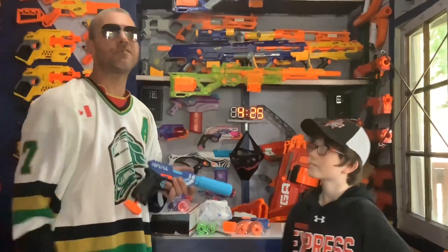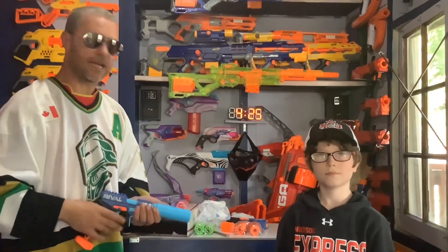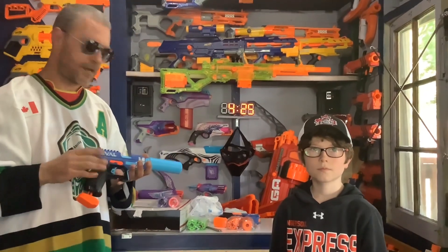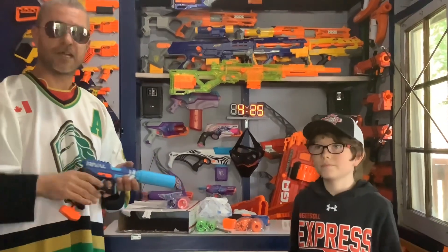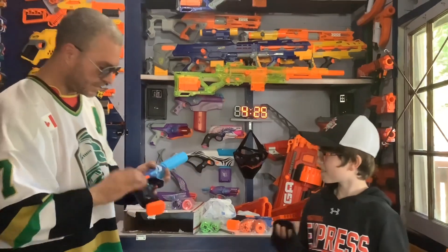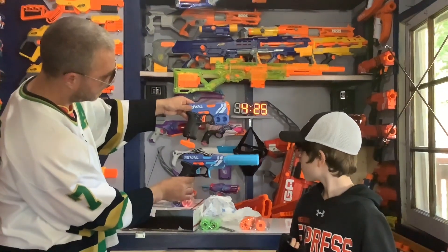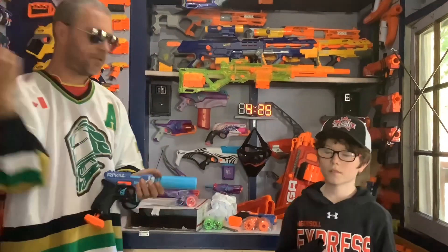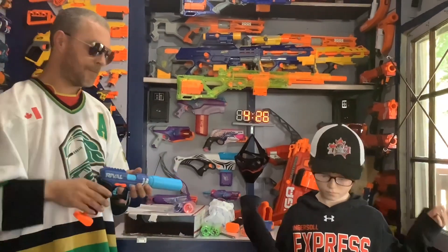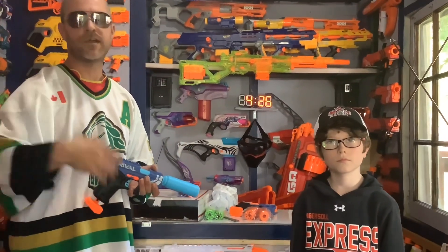Thank you so much, Xbox Games — we really, really appreciate it, this is so awesome. Everybody watching this, go check out Xbox Games if you want to see this mod kit and how it's installed — everything's there for you. Once again, just very excited. This is so cool — it's even got a custom trigger! Look at that. It's beautiful, isn't it amazing? Thank you everybody for watching, please comment, go check out Xbox Games, and as always, keep on nerfing!